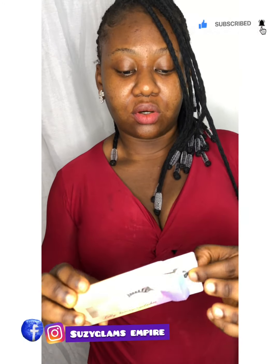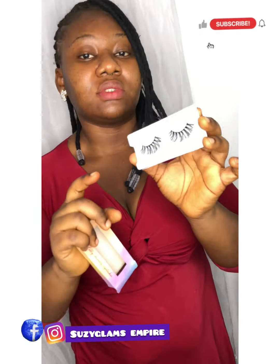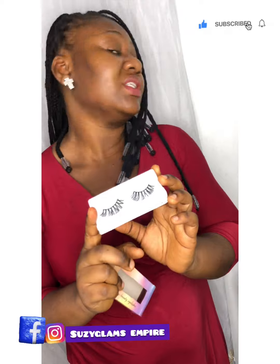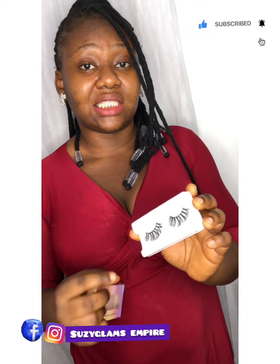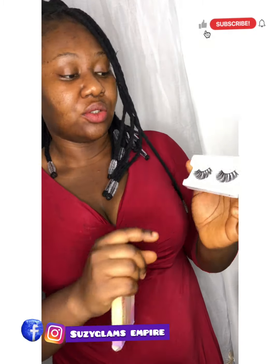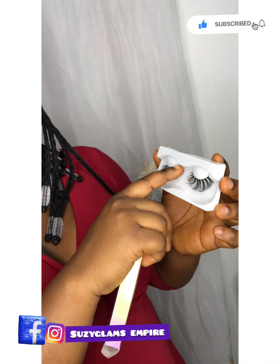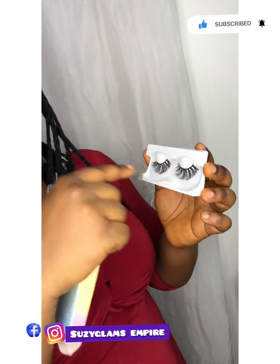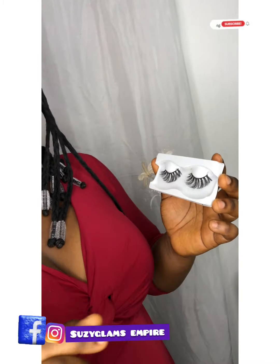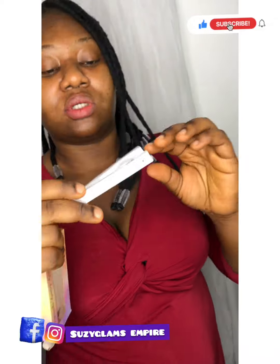It comes in this form. When you look at the lashes, some people find it difficult to differentiate between the lash for the left eye and the right eye. What I normally do — as you can see, this side looks shorter. That's the side you use for your inner eyes. Then if you want to know which is left and right, you place them together like your eyes — this one for the left, this one for the right.